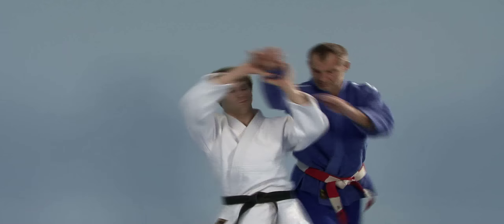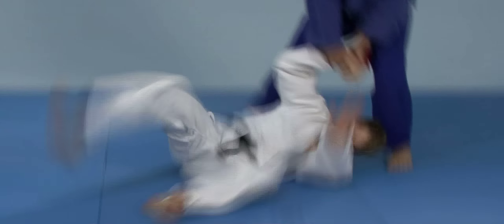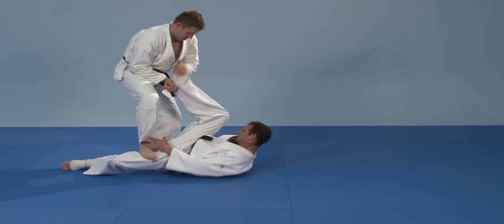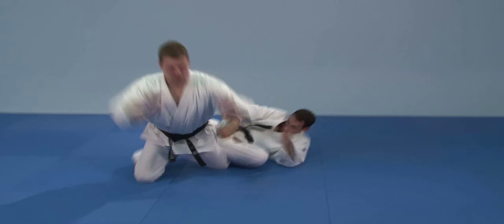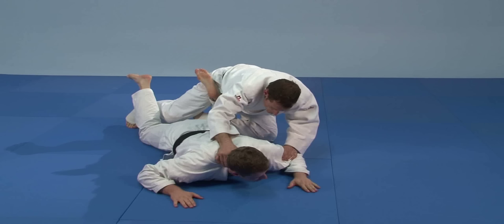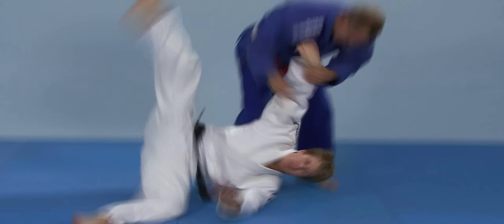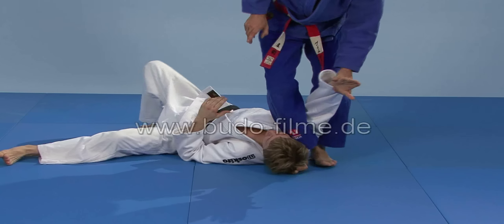Die DVD-Serie Selbstverteidigung gegen trainierte Angreifer möchte Anregungen geben, wie man Angriffe bzw. Konterhandlungen des Gegners abwehren bzw. sinnvoll weiterführen kann. Wir wünschen viel Spaß beim Lernen.